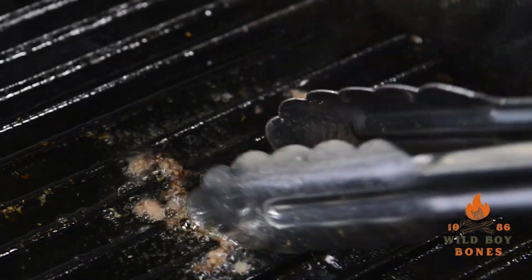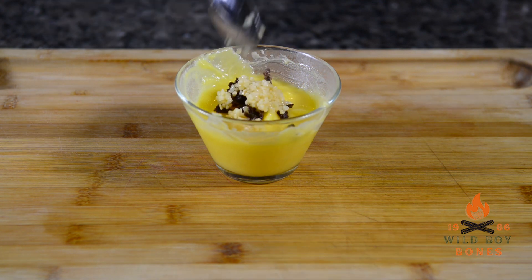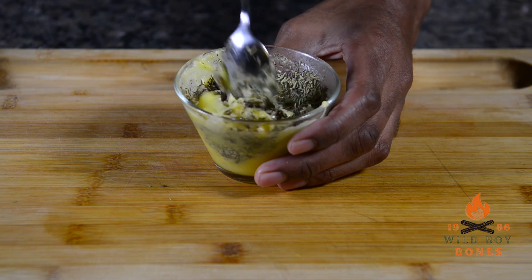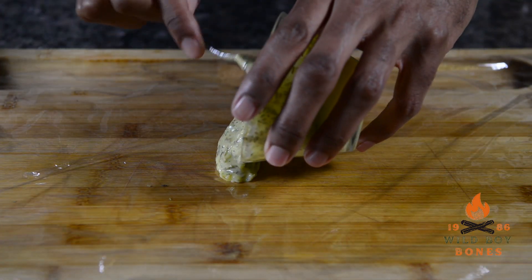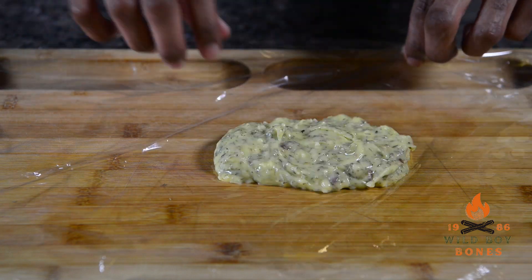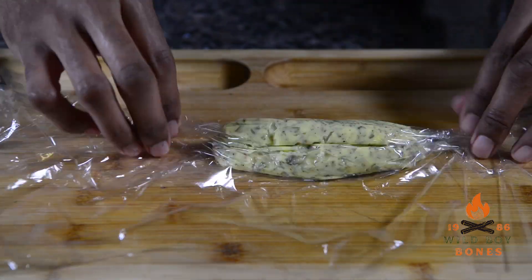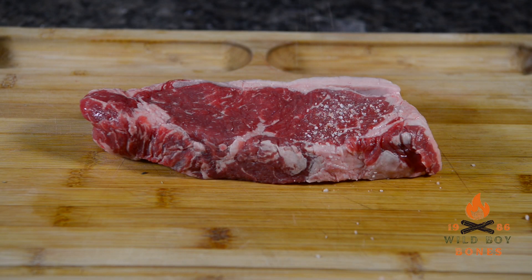Get yourself some softened butter — just throw a stick of butter in the microwave until it gets soft. Put the bone marrow in there, add some garlic, some thyme, and some rosemary. Then lay out some saran wrap, pour out your mixture onto it, and start rolling it into a little log. Once it's rolled up all the way, grab the ends and twist, then put it in the refrigerator for about an hour or two. You'll want to do this in advance.